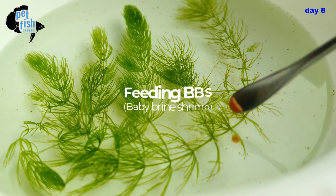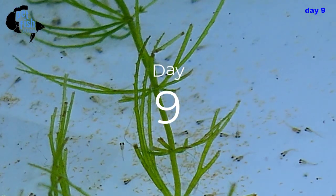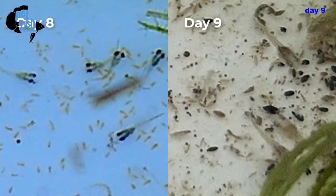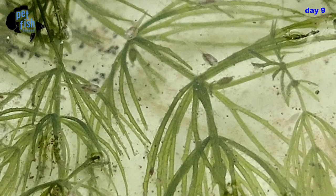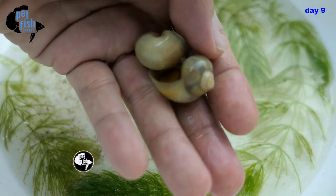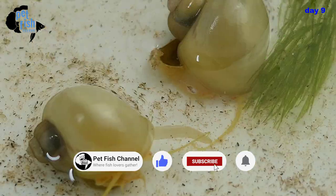It's day nine — look how fast they grow! Just yesterday they were small and today look how big they are. Their food waste is also bigger. We need help cleaning those leftovers — the more leftover food, the more ammonia. So I'm adding apple snails to help eat leftover food and lessen the risk of an ammonia spike, which can kill our fry.